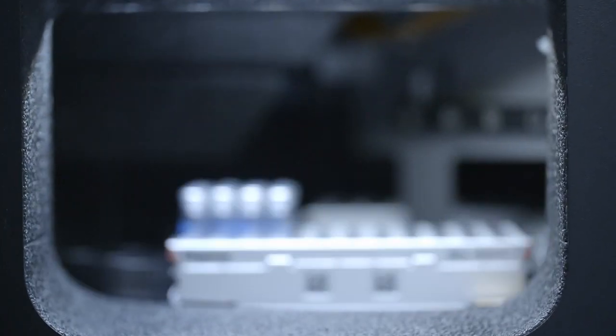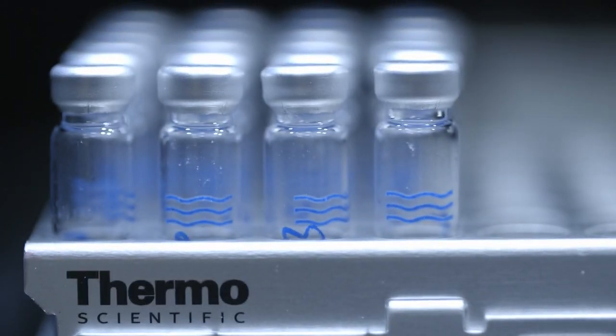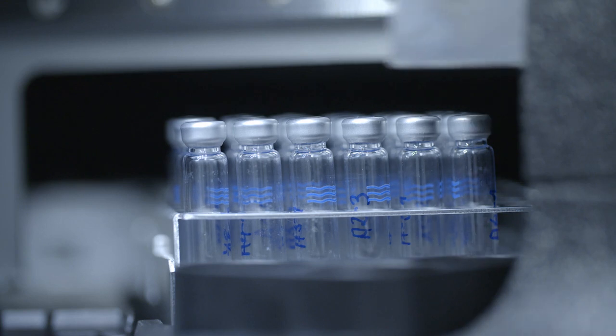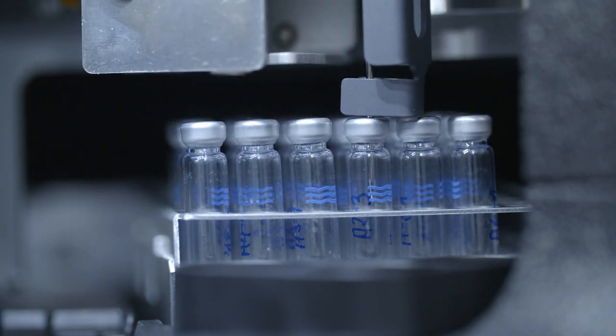My favorite feature is the sample pre-compression, because I realized that the sample pre-compression is the major contributor to retention time precision. This is very important, especially in QC departments where you just compare retention times. This intelligent sample pre-compression brings the content of the sample loop up to system pressure before switching the injection valve, and this virtually eliminates any mechanical pressure shock and pressure stress on the packed bed of the UHPLC column.